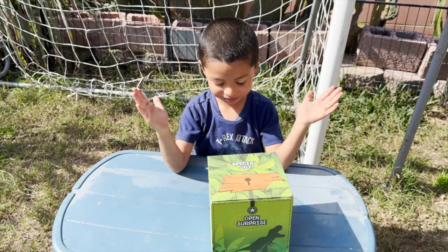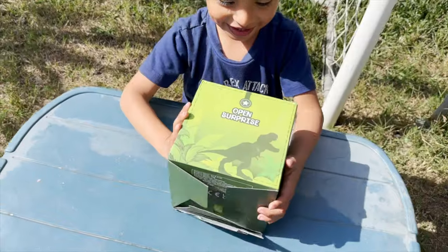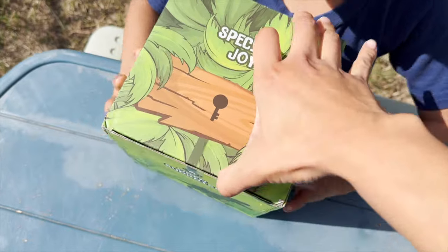Jeremy, today we have a mystery box. We're going to open it and see what's inside. Are you ready? It says open surprise. Let's open it and see what we have.